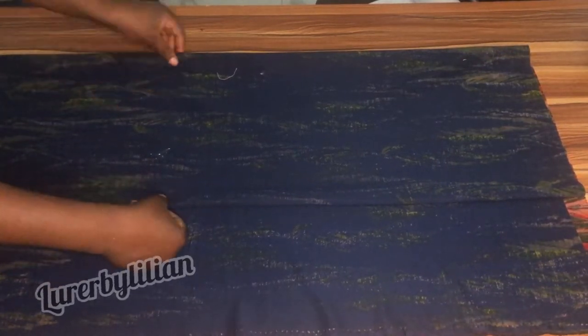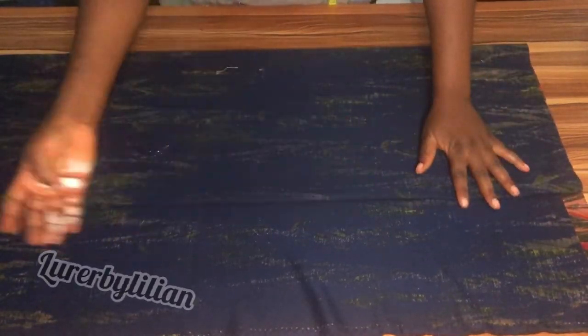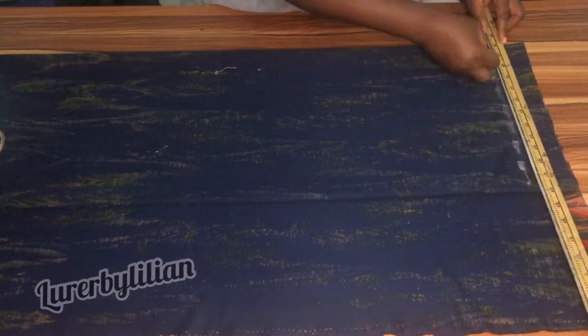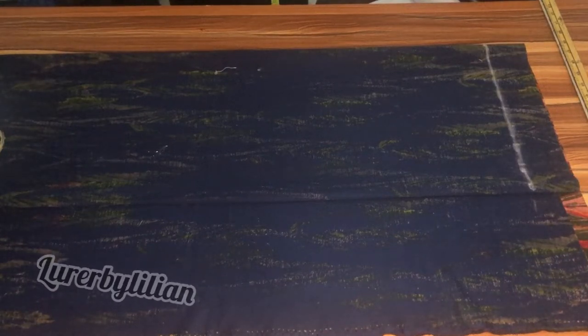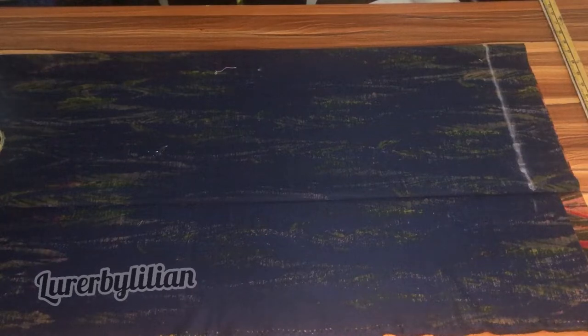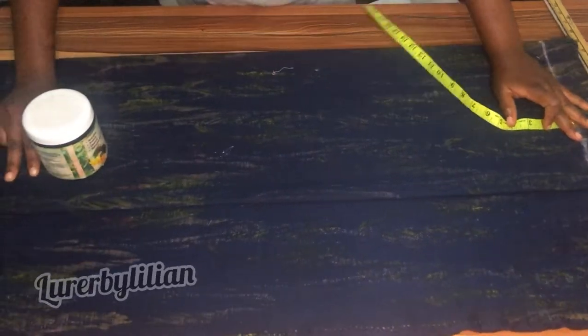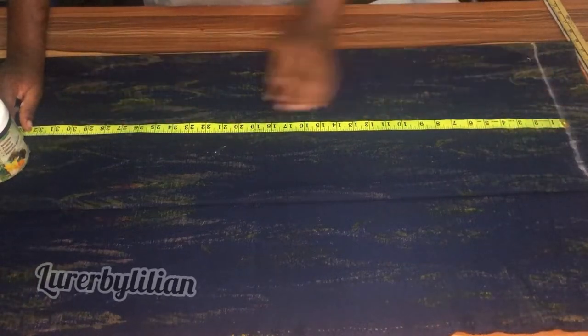I'm going to properly arrange my fabrics before I start inputting my measurements. I'm going to use my ruler to mark out an imaginary line — this will be the start of my measurement. I'm using a length of 30 inches for the polo.